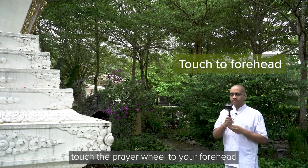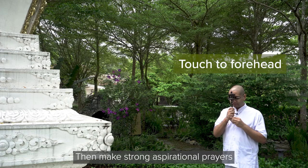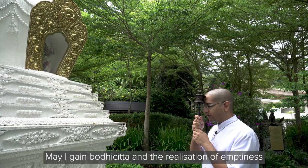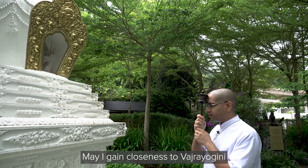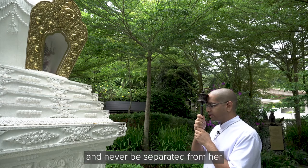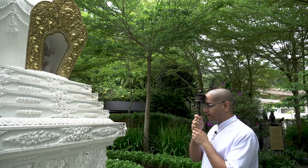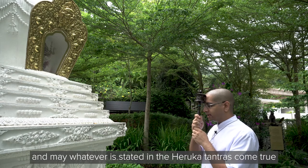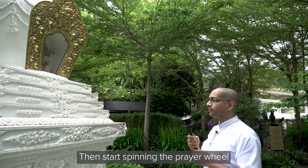To begin, touch the prayer wheel to your forehead, then make strong aspirational prayers. For example: may I gain bodhicitta and the realization of emptiness; may I gain closeness to Vajrayogini and never be separated from her; may I ascend to Kachara paradise; and may whatever is stated in the Heruka tantras come true. Then start spinning the prayer wheel in a clockwise direction.